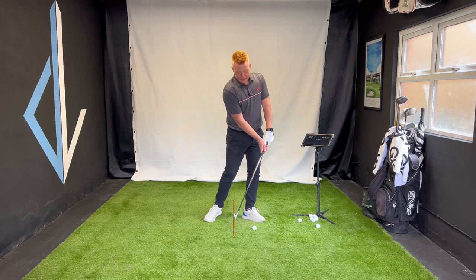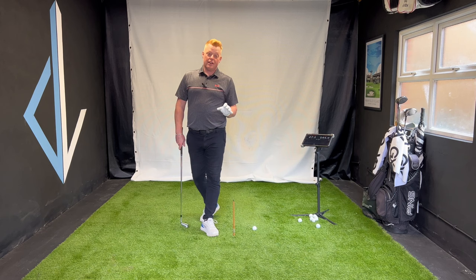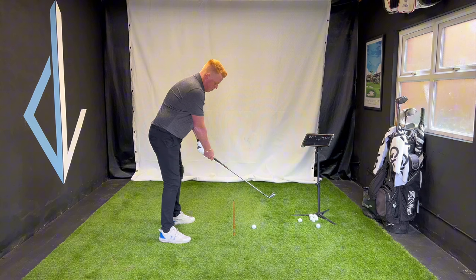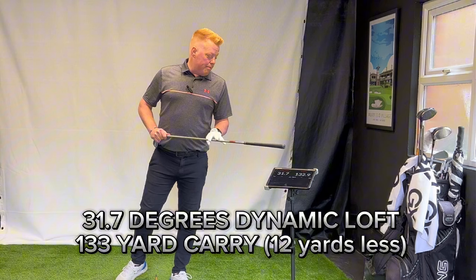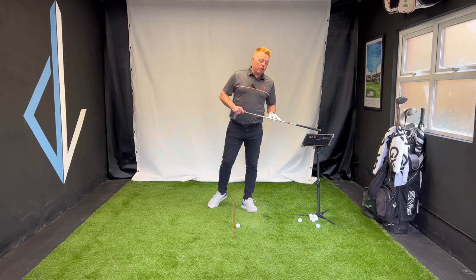Now let me do what most golfers do — more of the scooping or flipping, adding loft. The ball gets a bit high, strike gets a little compromised as well. So we'll add some loft and see — a very different action and feeling off the face. 31.7 degrees — that's the lofted impact — and we've lost some distance.